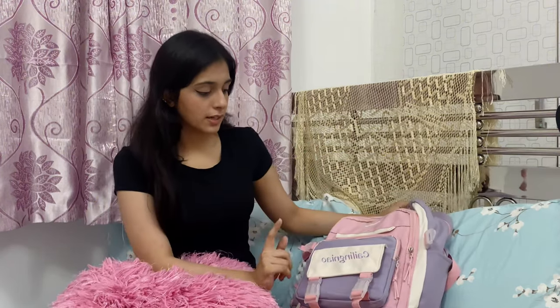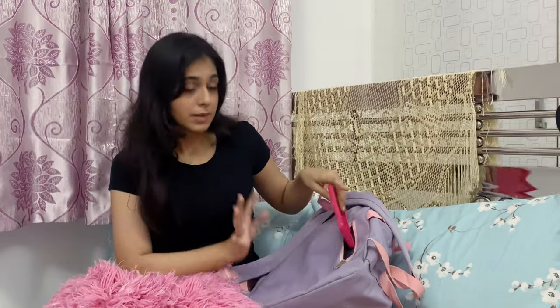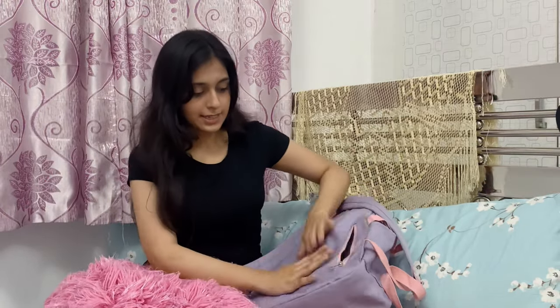Let's talk about the pockets. This is the smallest one — it's actually a secret small pocket in which I can keep my phone. I'm going to put my phone cover inside to show you guys — see, I can keep my phone in here.